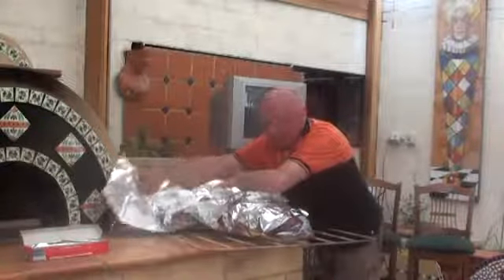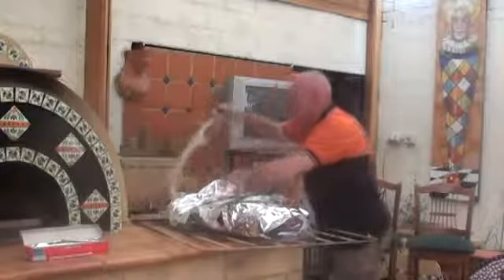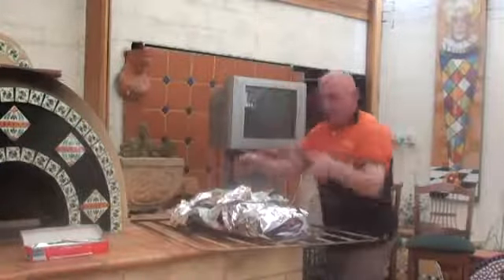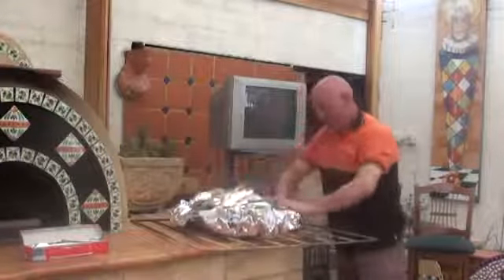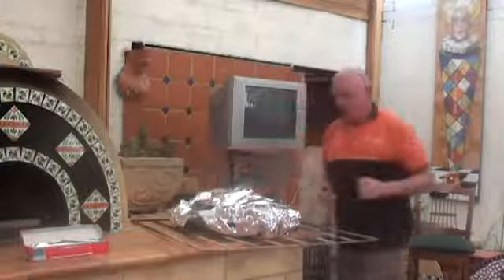It will also protect it from getting burnt. After a couple of hours I will take the tin foil off and then I will brown it up. I've marinated the goat in olive oil, rosemary and a little bit of parsley. I've left it all loose and now I'm just going to lift it and put it straight into the oven.